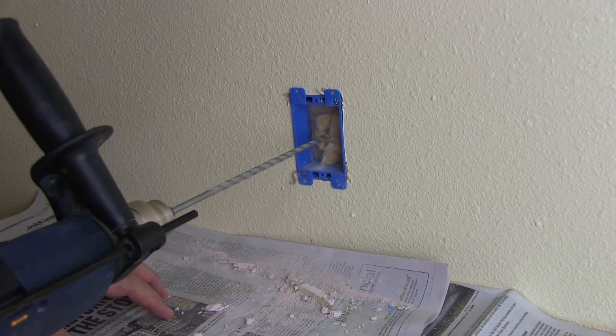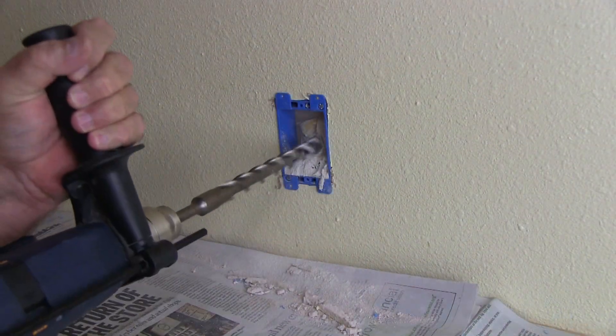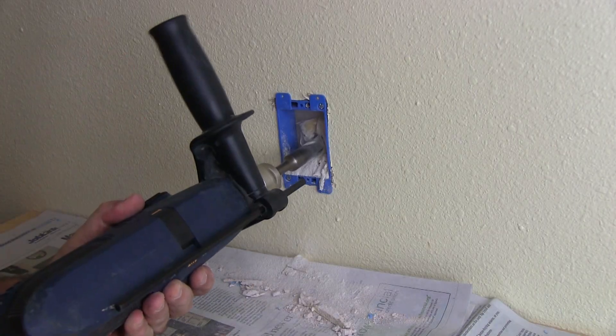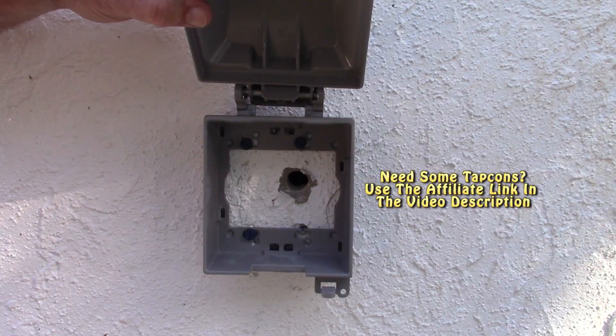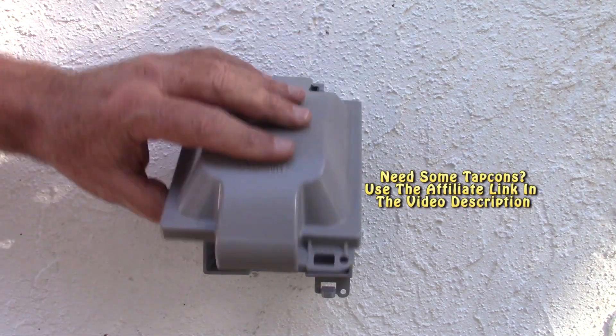I cut a small hole into the insulation, and then used my hammer drill to drill from the inside to the outside. Then I used some tap cons to mount this weatherproof box.